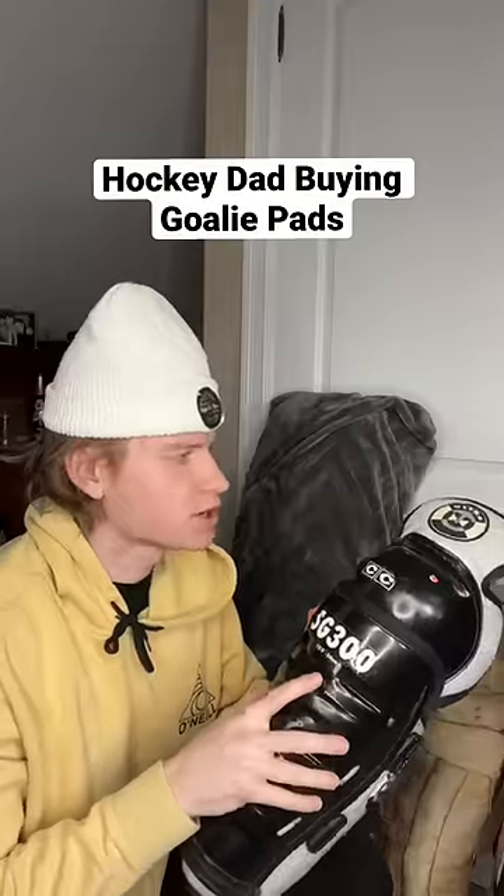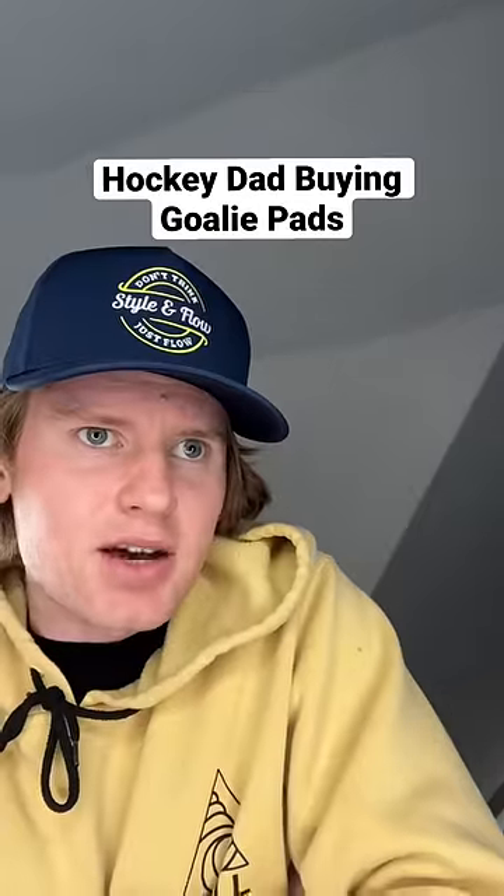These ones aren't for goalies? Those are players' pads. So that's a real nice price on those. Those shouldn't be there — they got mixed up. Apologize for that.